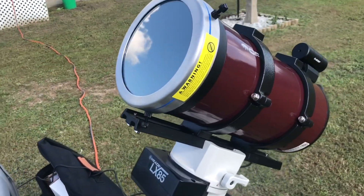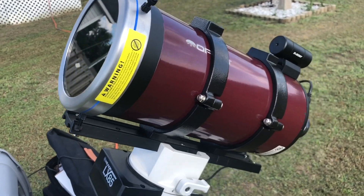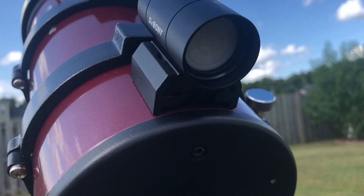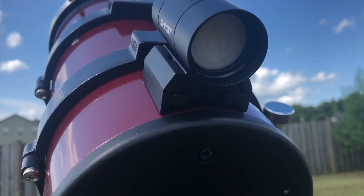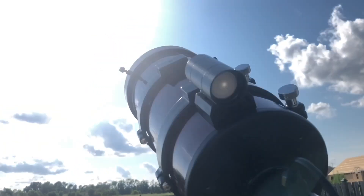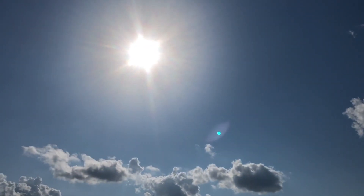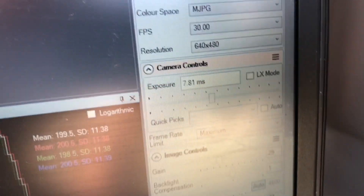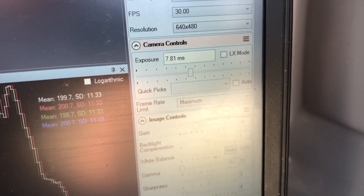Here's the Maksutov with an Orion glass solar filter, an SV Bony solar finder, and the SV Bony 105. I chose the 105 for the sun because I don't need especially fast frames — the SV Bony has a little bit more resolution. Here you can see I'm using the histogram tool I mentioned in SharpCap. It takes out all the guesswork for exposures. I highly recommend you use it.